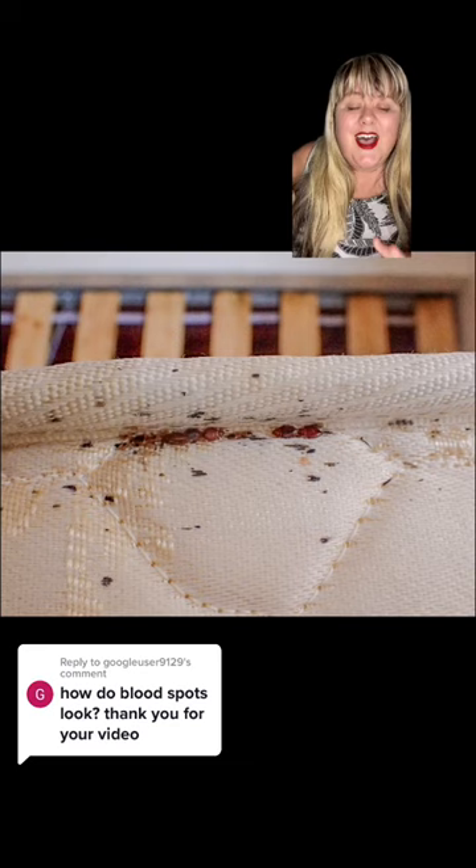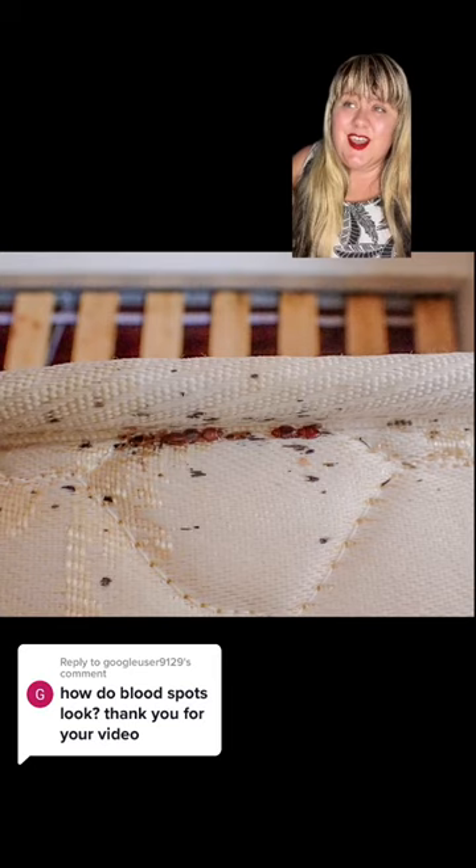I'm sorry if you just ate and you came across this video, but if you have more hotel tips and tricks, head over to my profile and give me a follow.